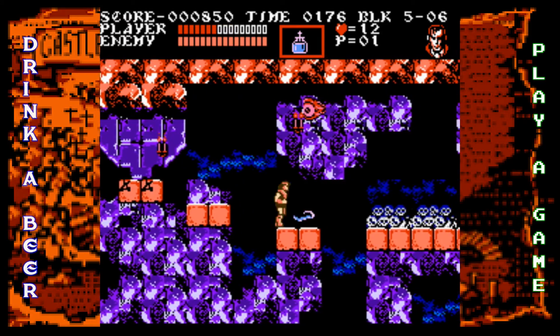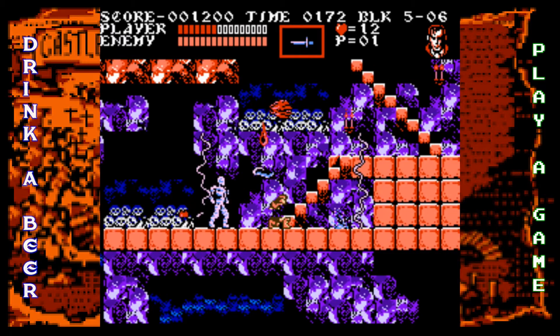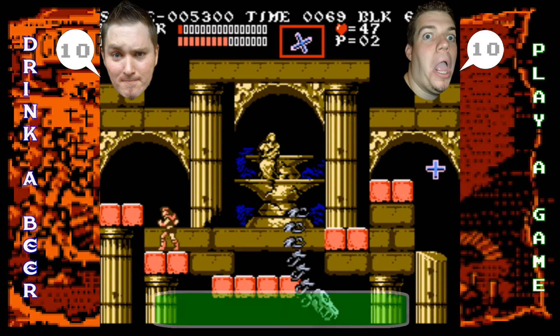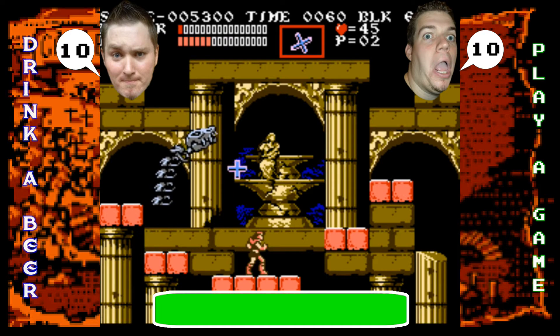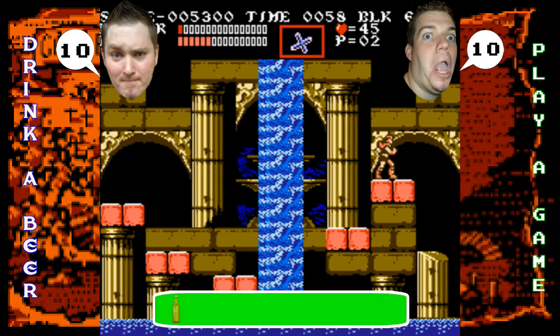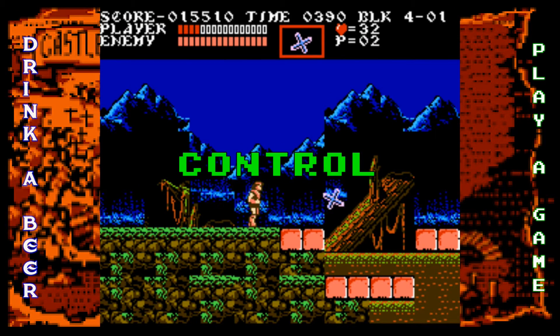Unfortunately the North American NES couldn't support the VRC6, but honestly it still sounds amazing. The fact that this game pulled classic soundtracks from Castlevania 1 and 2 and added little remixes is something the future Castlevania series would continue, starting an awesome trend. We gave it tens, and I'm giving one celebratory beer for that.